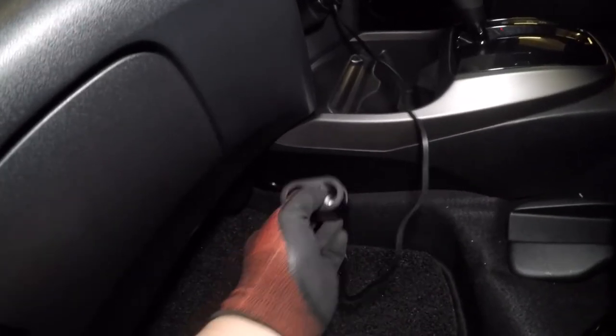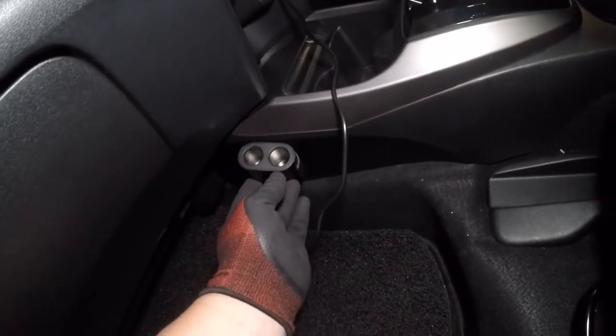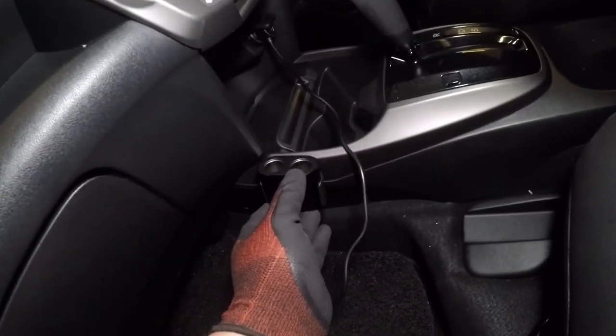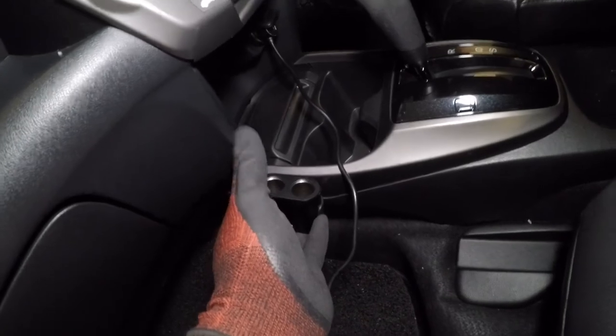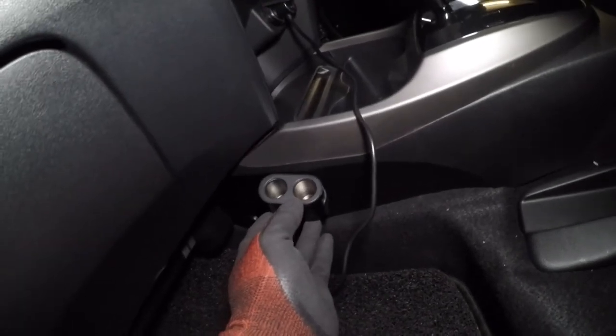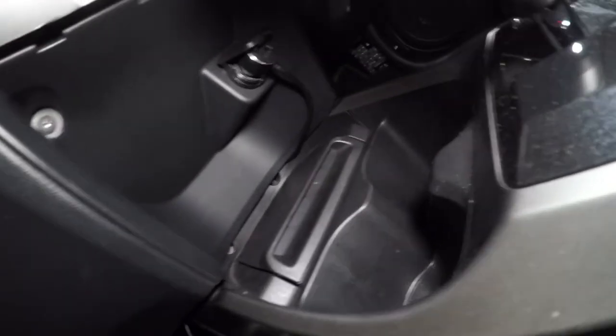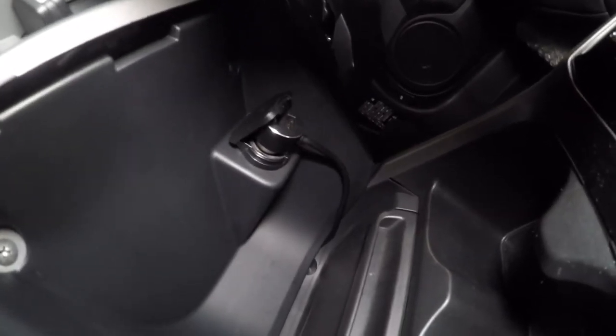Nice and good. For this one — the dual mouth — I was thinking of placing it here. As you can see, it's somehow concealed. Because if you put it a bit higher, the problem is it will be in the way. So I was trying to hide it somewhere down here. There you go — I found a way to conceal the wire from the car lighter port. Yeah, somehow it's hidden.